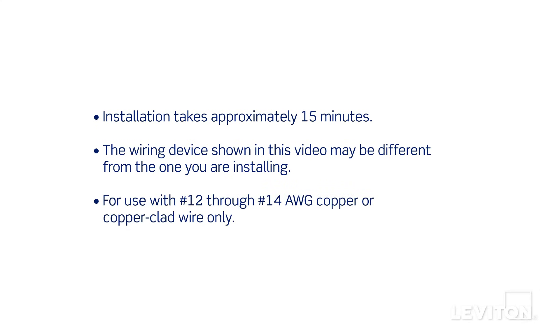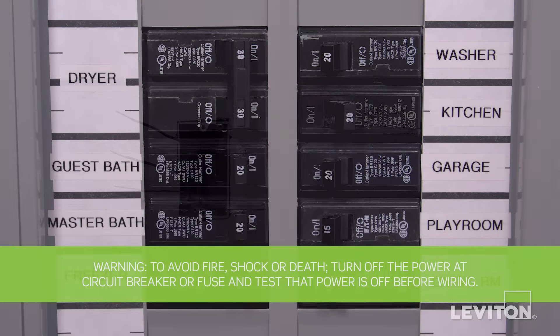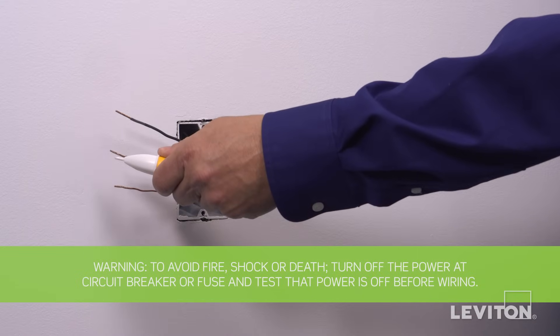The process shown follows general guidelines. Local codes take precedence. Be sure to turn the power off at the circuit breaker and use a voltage tester to ensure that the power is completely off.